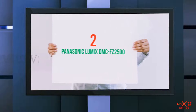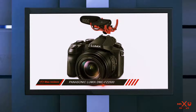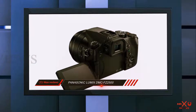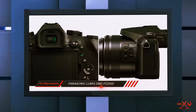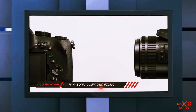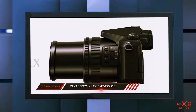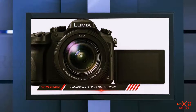Coming in at number 2: the Panasonic Lumix DMC-FZ2500, a great bridge camera for macro photography. The Panasonic Lumix FZ2500 offers an assortment of practical capabilities. There is Cinema 4K at 4096x2160 at 24 frames per second. The absence of weather sealing is a pity; however, its falling cost, together with the occasional cashback deal, makes it a splendid value competitor to models in Sony's RX10 lineup.